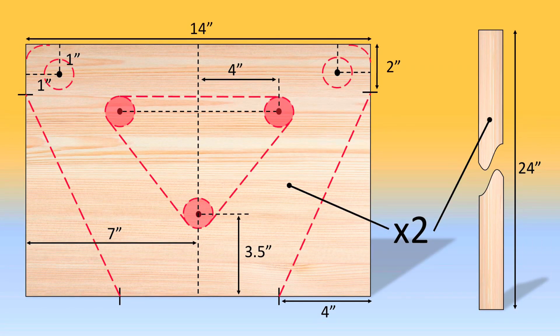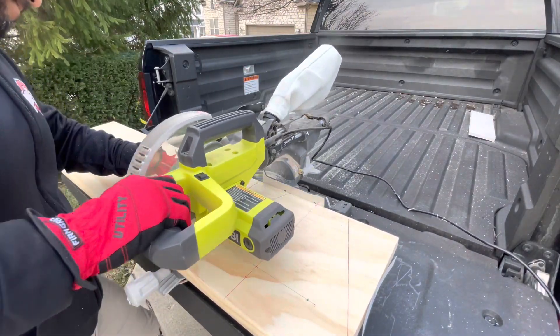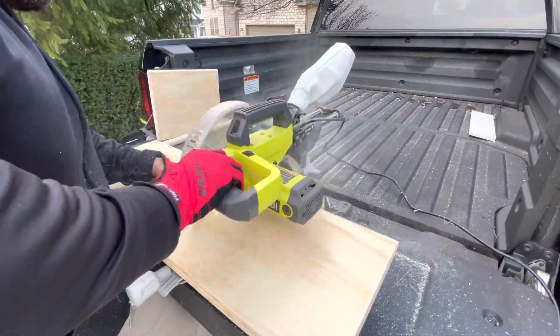Hello everyone, welcome to this tutorial where I'll show you how to make a bike kids carrier that is affordable and uses minimal tools to create. In the description of this video I'll have exactly what I ended up using, but feel free to use whatever you think is best.